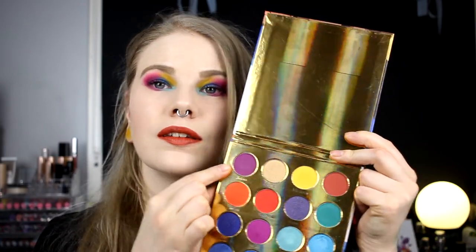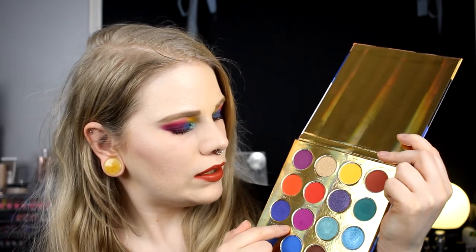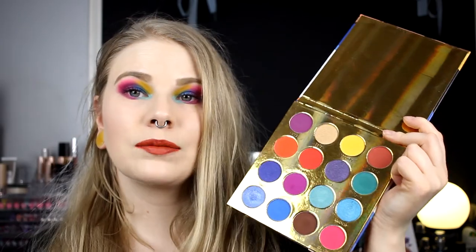So this is my Monasa look with inspiration from the Monasa palette. I've used this purple, this yellow, this purple-pink, this green, this blue, and this pink. These colors are so easy to work with and they are so pigmented. I hope you will like this series. And if you have any palette that you want me to do a look inspired by, just tell me down in the comments and I will fix it.